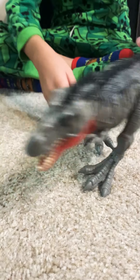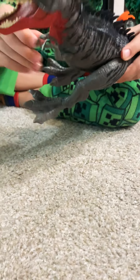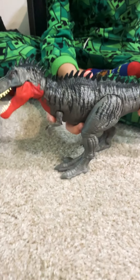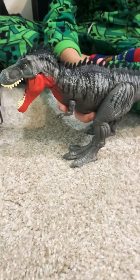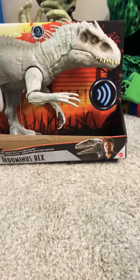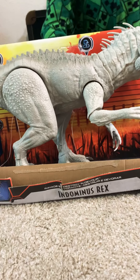This one is pretty cool - you can articulate the feet and the arms too. It's similar to other carnivore figures. Now next we'll be opening the Soundstrike Primal Attack Indominus Rex. This is the back of the box with its gimmicks.